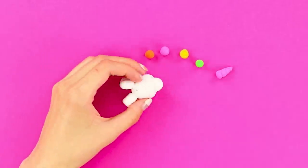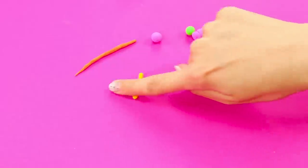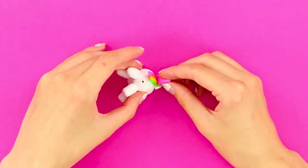Make four legs and glue them. Next, make a horn, a head, and several balls out of clay. Glue the head and make thin stripes out of the multicolored balls. Connect them and fasten them to the horn.